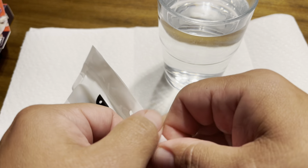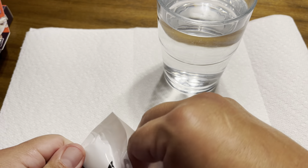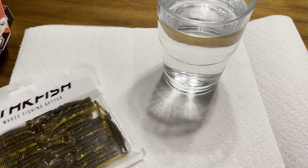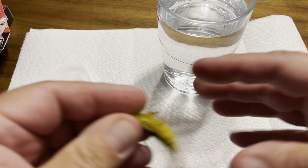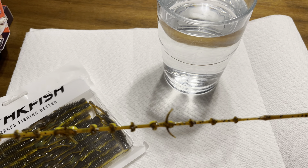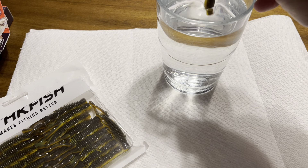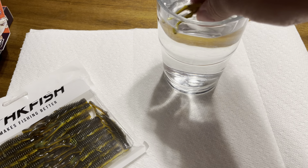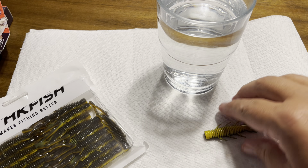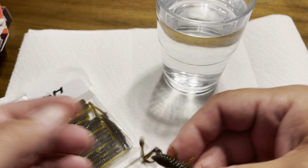I wasn't sure when I first got these what they were made of or anything of that nature. When I got them, you get a big pack like this for $7, and they're made out of elastic. I was astonished when I found out they're made out of elastic. Let's see how they do - they just float on the surface. They don't do like the TRD; the TRD goes tail down. These just float like regular hogs as soon as you put them in.